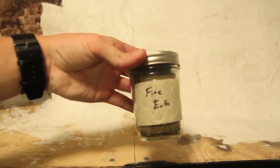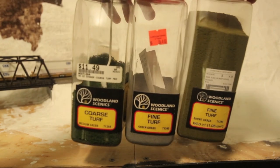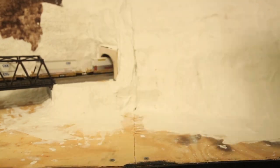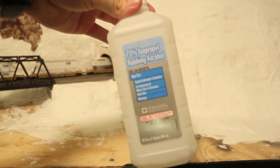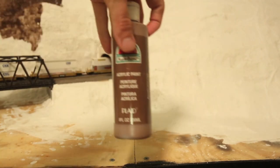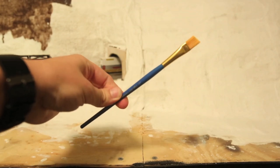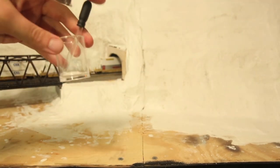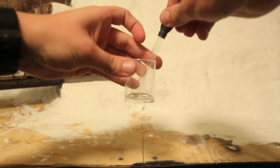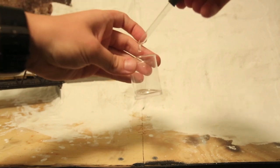I use fine earth from Woodland Scenics — it comes in a bag so I just put it in a mason jar and label it. Then you're gonna need a medium coarse turf ballast and a light green fine turf. You'll also need 70% isopropylene rubbing alcohol, Woodland Scenics scenic cement, a dirt paintbrush, two eyedroppers, and two separate cups for your scenic cement and isopropylene alcohol.